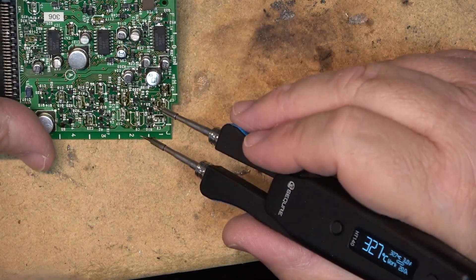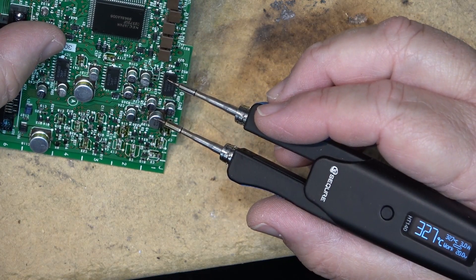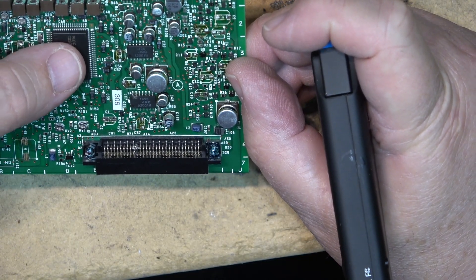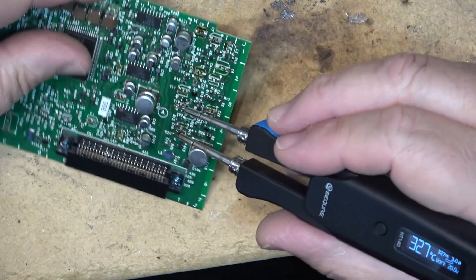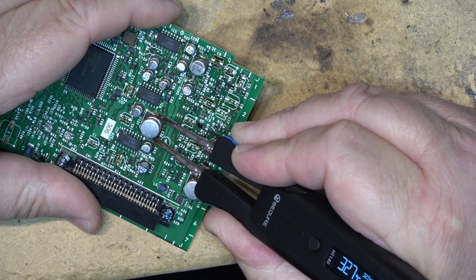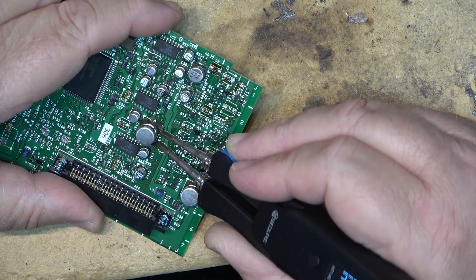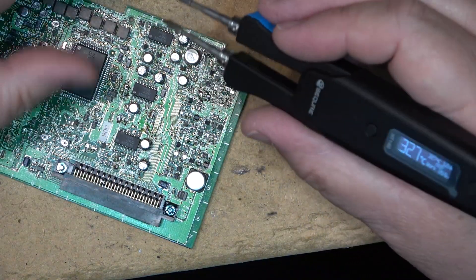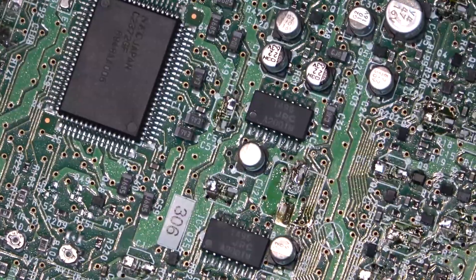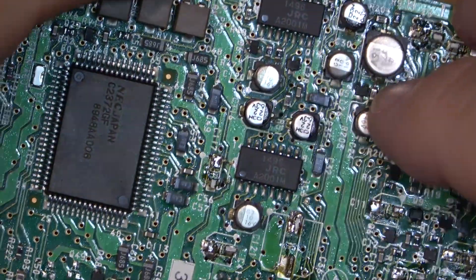You can see all the crap that's leaked out of these caps — they've basically pissed on the board. This board was a dead board; that's why I'm taking the parts off, because this device is dead — it's a scrap unit. That's why I'm playing around with these on this board because it's not getting repaired. But even the bigger ones remove no problem and leave the board in pretty good shape. If you look at a close-up from where I've removed some parts — no trace damage.